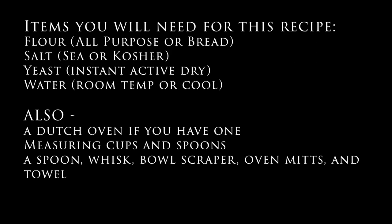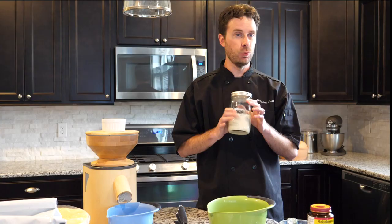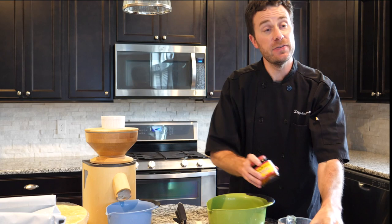Once you get a little more adventurous, you can start using things like sourdough. With a sourdough starter, you're pretty much unlimited when it comes to bread, so that's sort of the next step after you master what we're doing today. Instead of a sourdough starter, today we're using regular yeast.